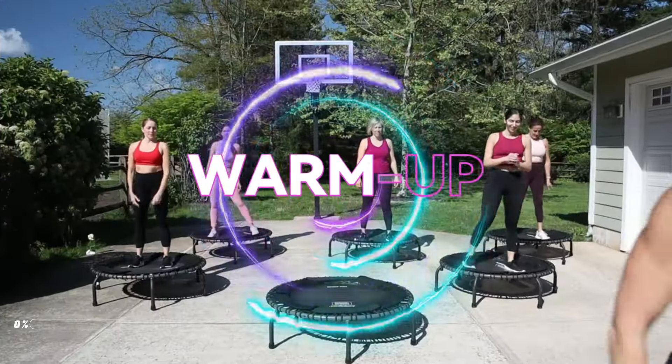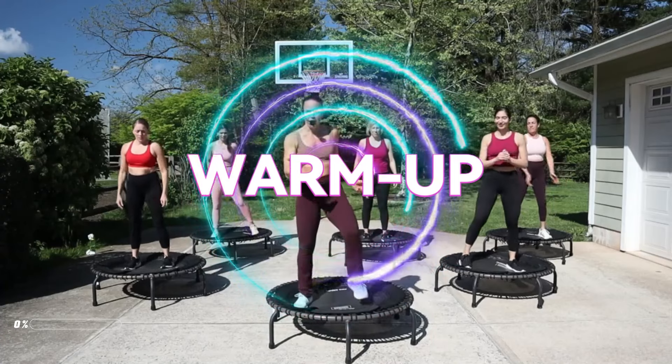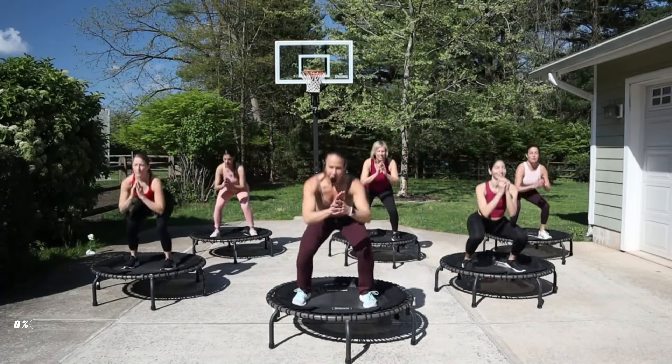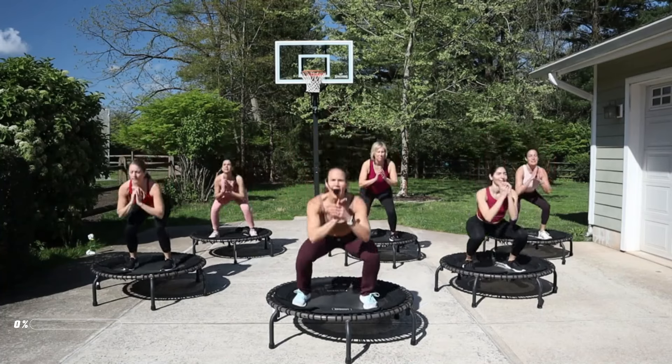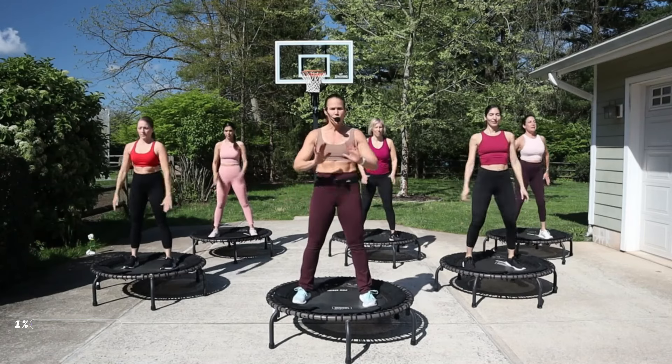We've got some squats here to really warm up your body so your joints are ready for this advanced workout. Here we go — squat down and up. Shoulders back, eyes are up, and you're pressing through your heels. When we jump today, you're pressing all the way through those feet.